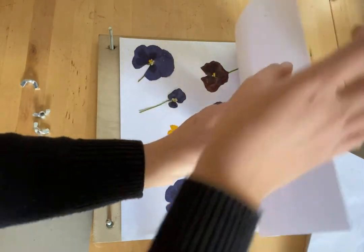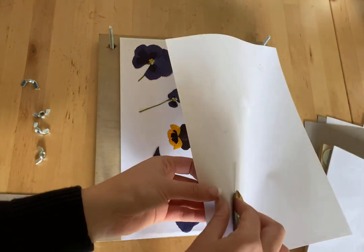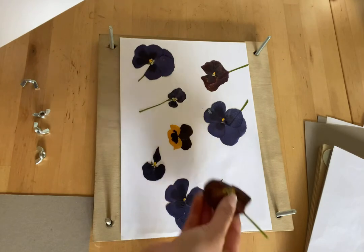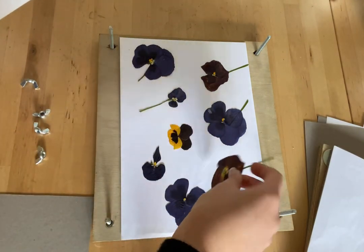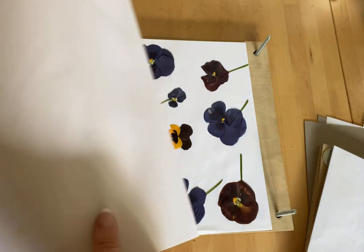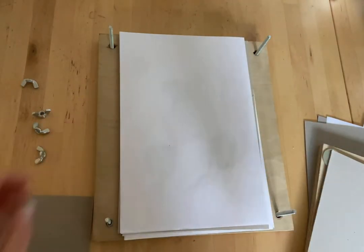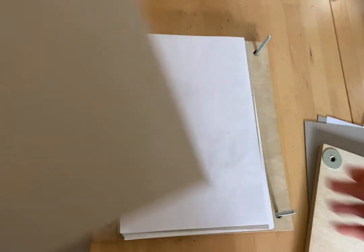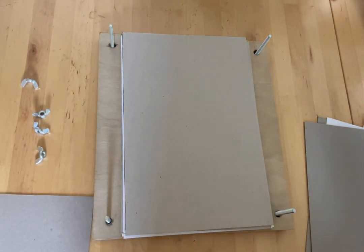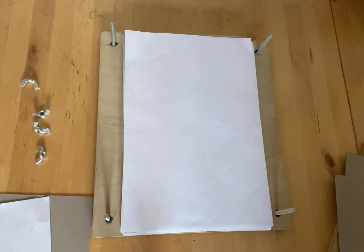You will need to check on them — mold can grow, so just checking to see if there's any mold here. It takes a little bit longer for bigger flowers to press. I just layer them with bits of cardboard and some sheets of paper, but you can get away with some bigger flowers.